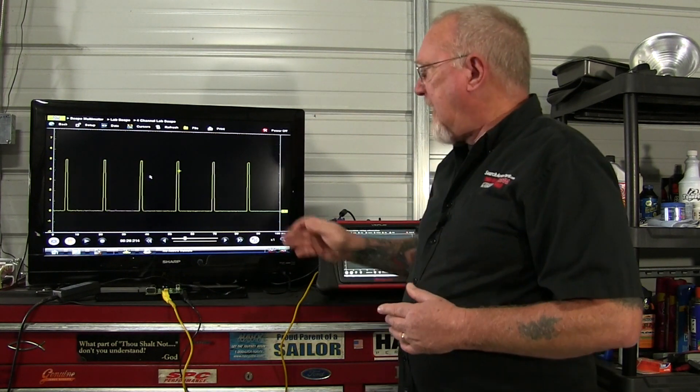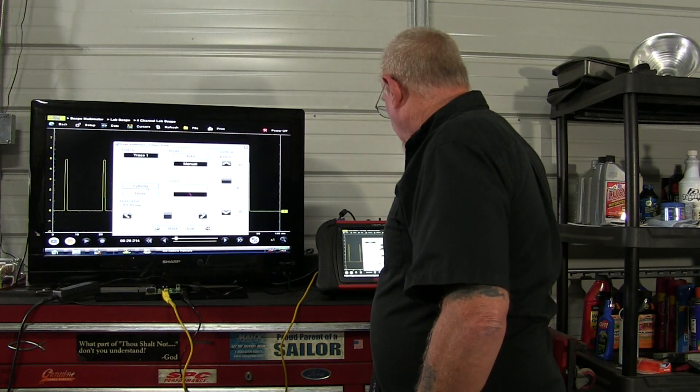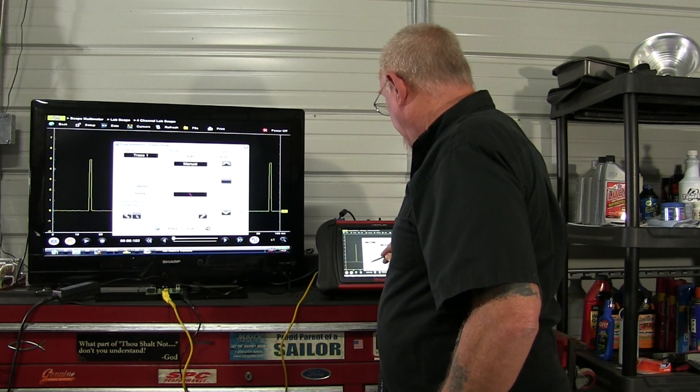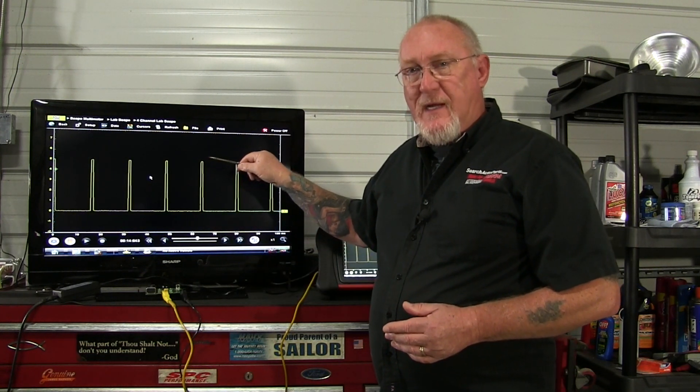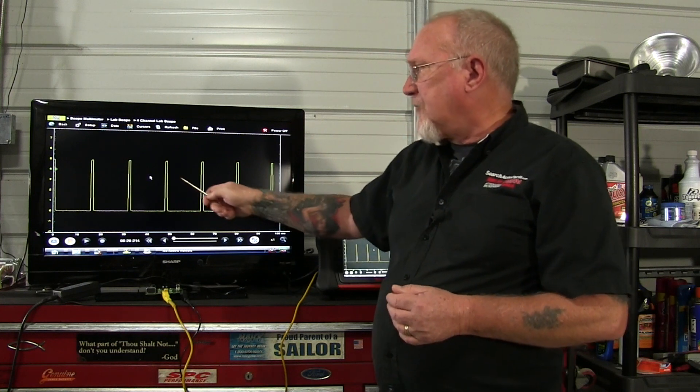Now let's take a look at trigger position. Maybe I don't want to start it here in the center of the screen. If I'm looking at a single event like a single cylinder ignition event or an injector event, then yeah maybe I want it in the center. But if I'm looking at a parade of a signal, maybe I want it to start on the far side and let it fill the screen that way. So very easy to set that — we're just going to go back into trigger settings and check the horizontal positioning and just drag that slider over, not quite all the way to the zero line. And you can see now we're actually starting all the way here on the far left of the screen.